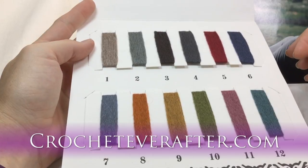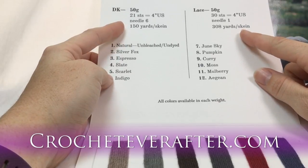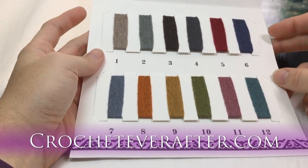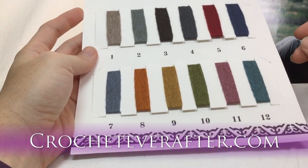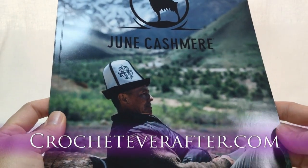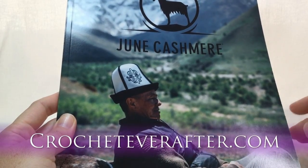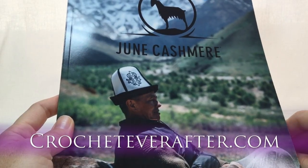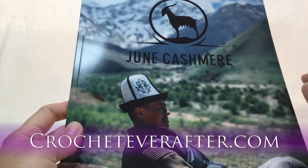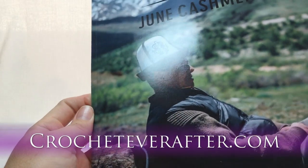There are 12 colors in total, available in each weight — a 50-gram DK and a 50-gram lace. Depending on what you're making, these work well for most accessory projects, and you could even make a sweater. My favorite part of the shipment besides the yarn is the catalog — it's more of a story of where this yarn comes from. It's made in Kyrgyzstan; here's a picture of the countryside at 10,000 feet elevation.